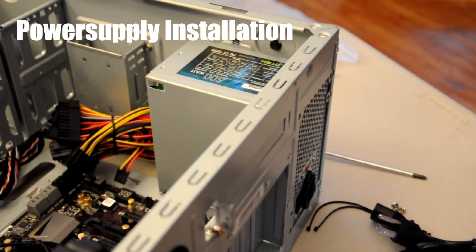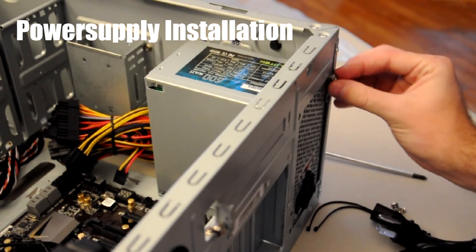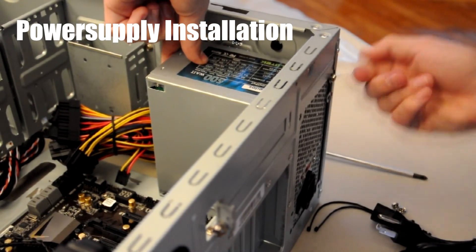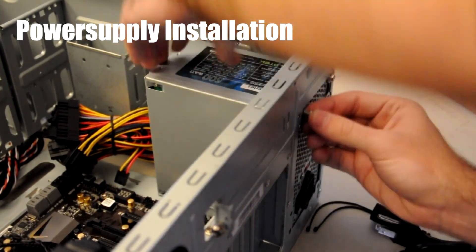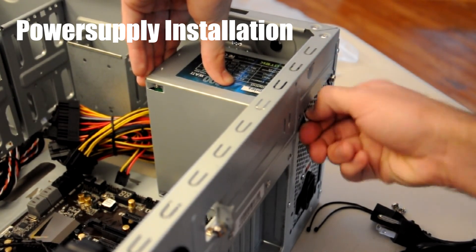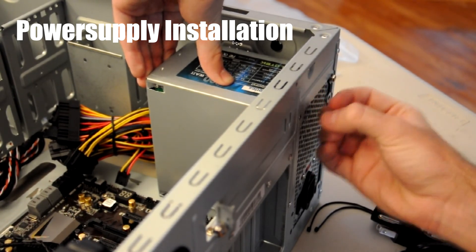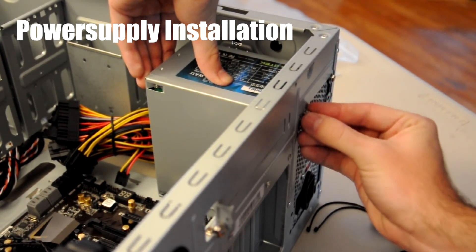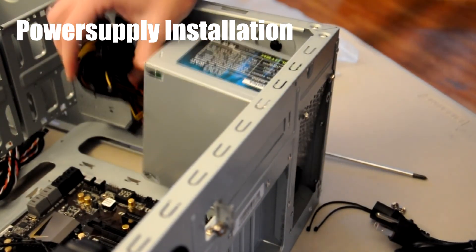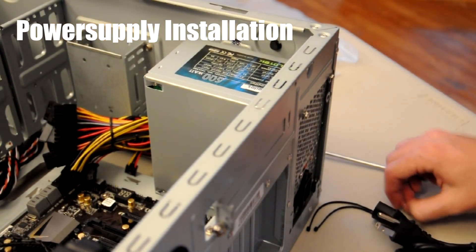The power supply came with a couple of screws — exactly four — so you can imagine that's probably the number you're going to want to use. I'll go ahead and quickly fasten these in with my fingers and then secure them more firmly with the screwdriver. That pretty much covers actually installing the power supply — it's a pretty simple thing. But of course we've got this giant tangle of cables over here, which we will talk about in a later video.